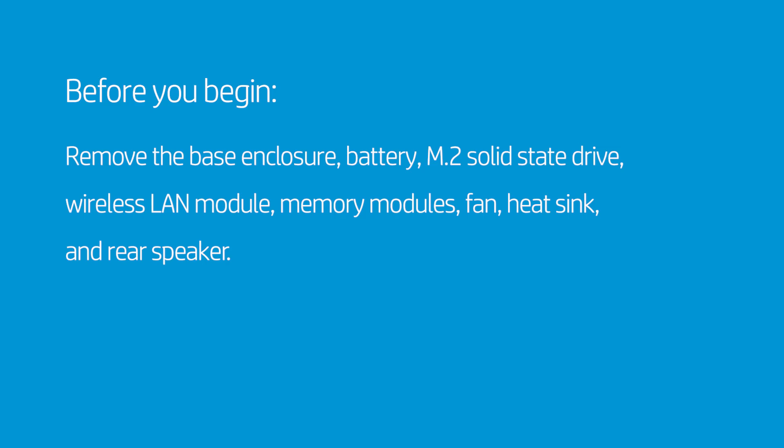How to Replace the System Board. Before you begin, remove the base enclosure, battery, M.2 solid-state drive, wireless LAN module, memory modules, fan, heat sink, and rear speaker.